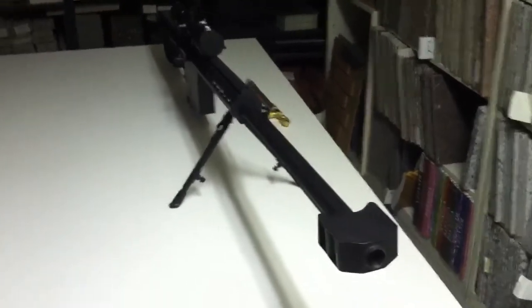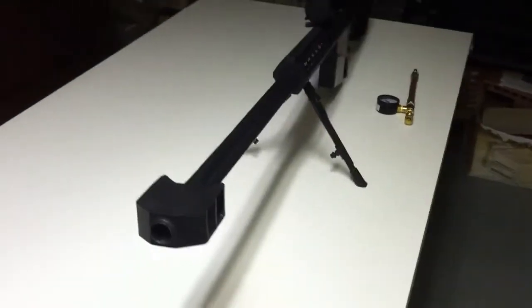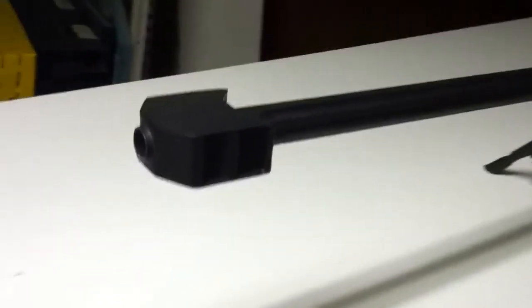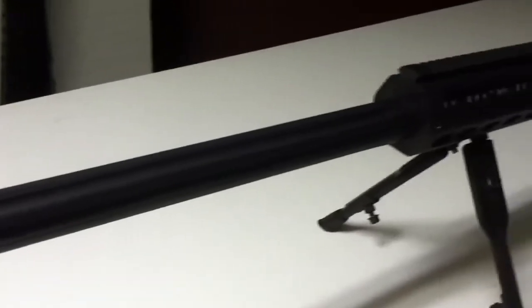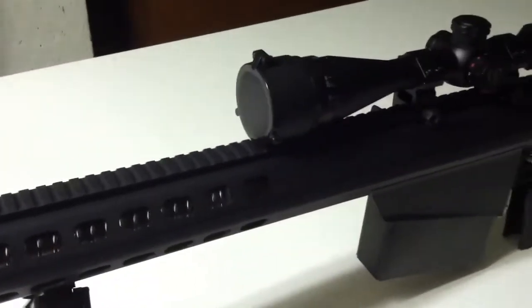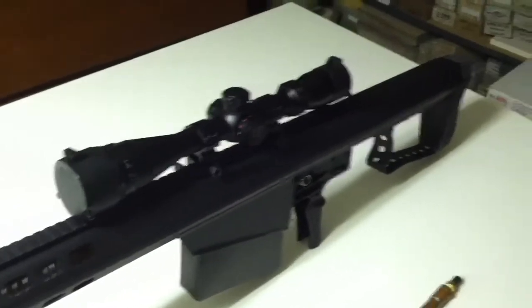Hello YouTubers. This is my homemade M107 sniper rifle spud gun that I built. I've been wanting to build one of these for a while — this is a very popular sniper rifle that I've seen people building on YouTube.